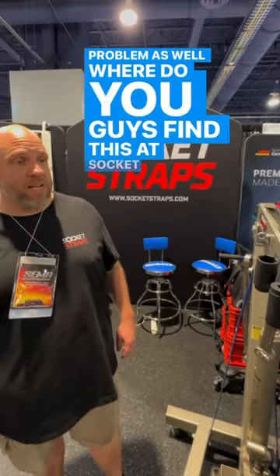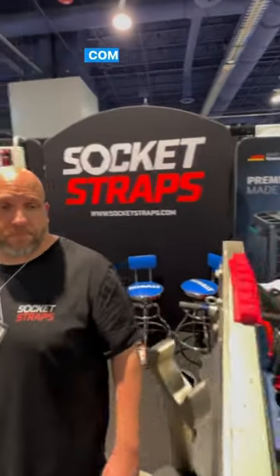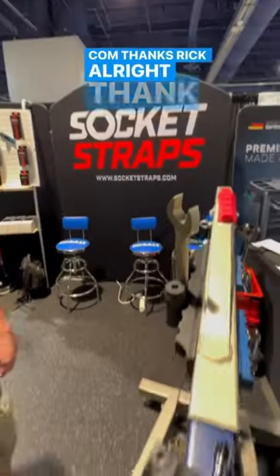Where do you guys find these at? Socketchef.com. Thanks, Rick. All right, thank you.